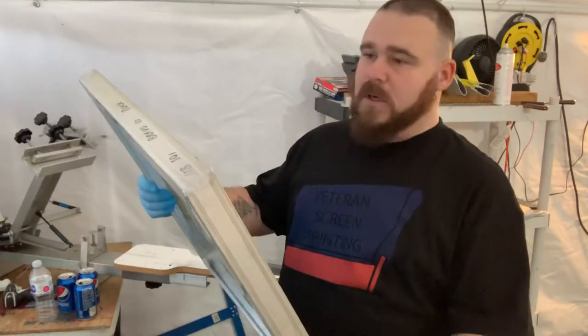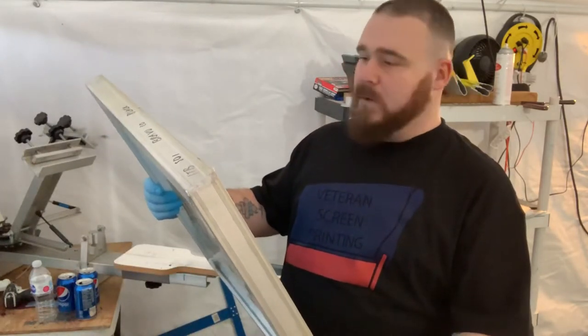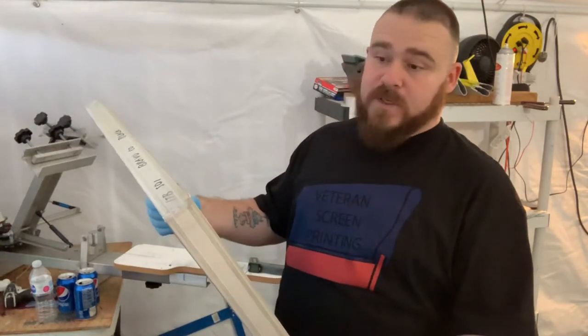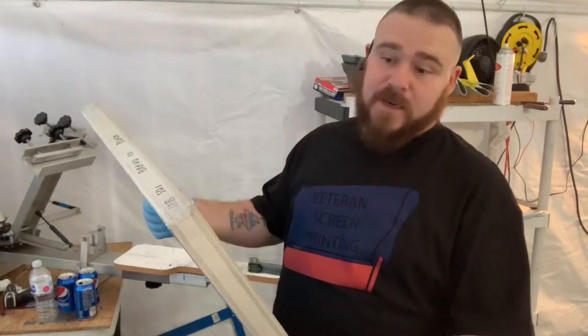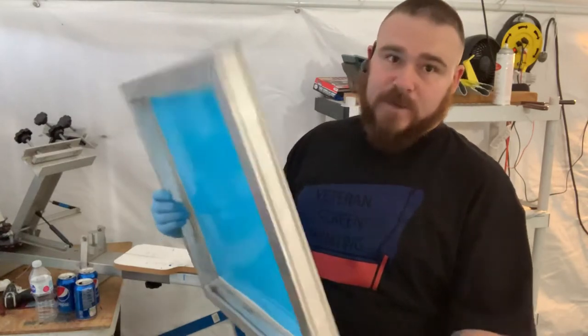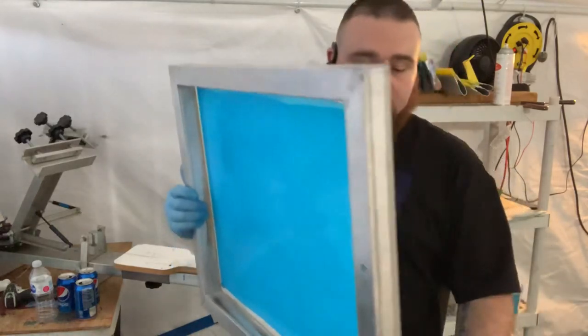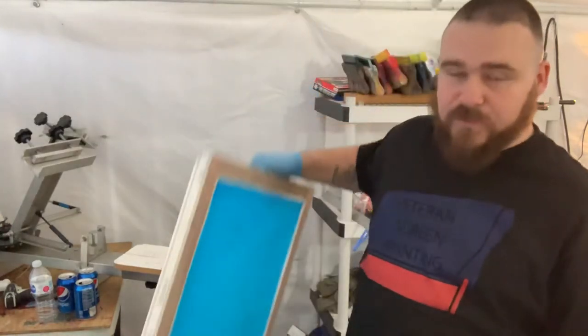Now this screen is ready. All I have to do is let it dry. Depending on if you have a dryer or not, this could take half an hour or up to a couple of hours. I have a dryer so this will take me about 30 minutes to dry. Once it's dry, then I can burn the screen with the design I'm going to be using.